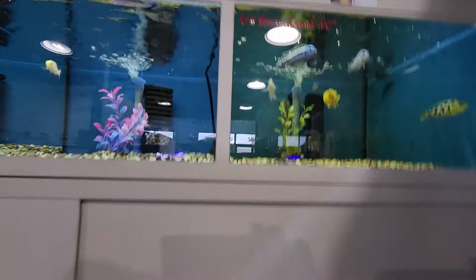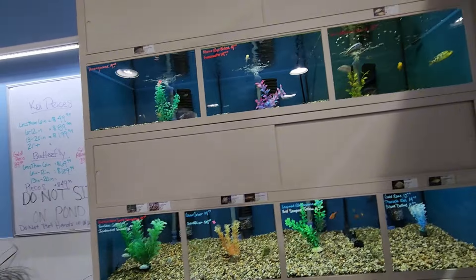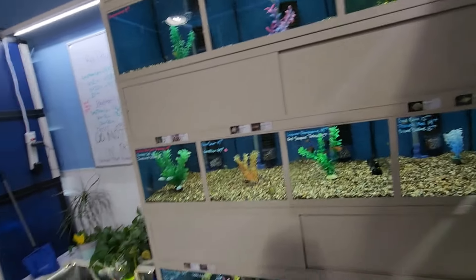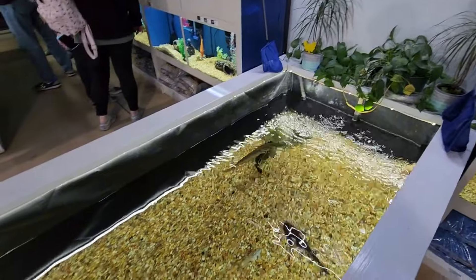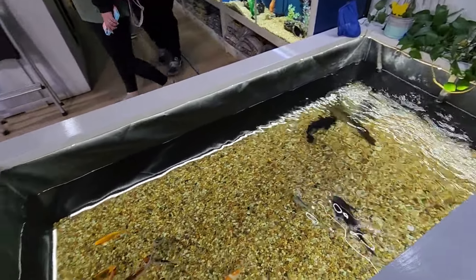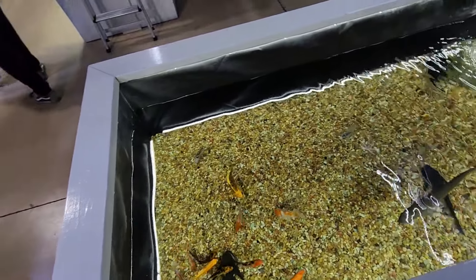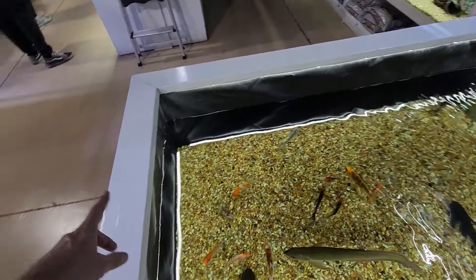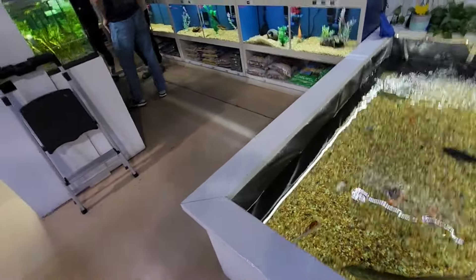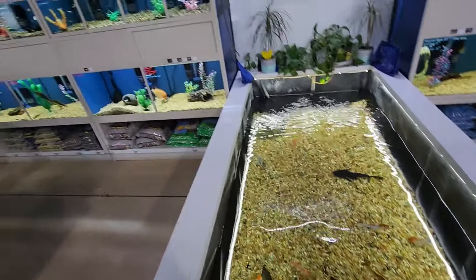One of the things that stands out is the cleanliness of the aquariums — they really stay up on their maintenance; you hardly see any algae. They also have a little center pond with an arowana, a couple of common plecos, and some koi. It's got to be at least four feet by eight feet — almost the size of a sheet of plywood — and maybe about 30 inches high, so it's like a little indoor pond.